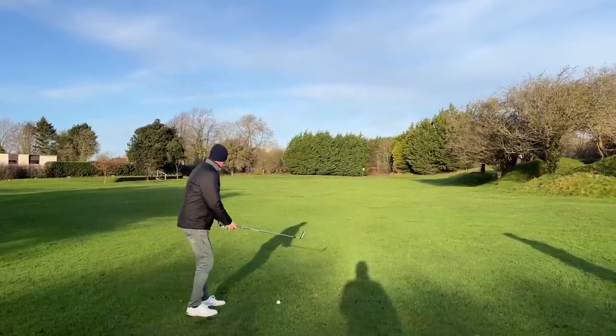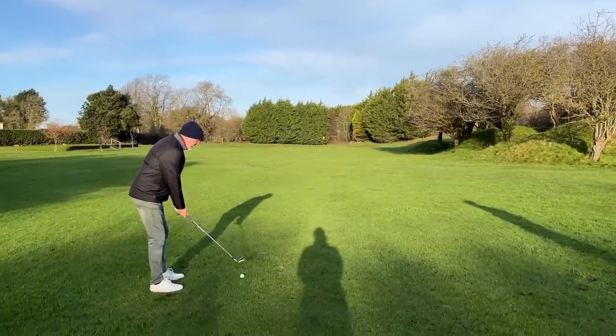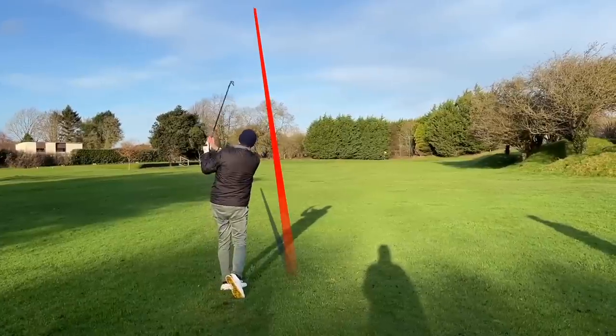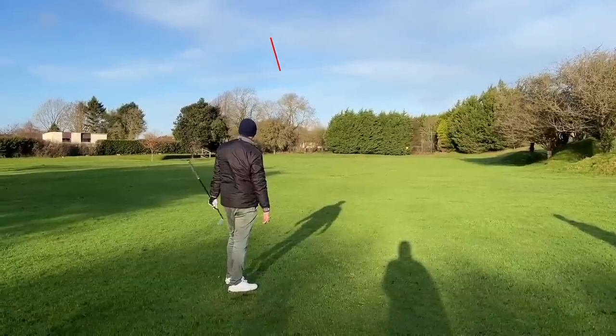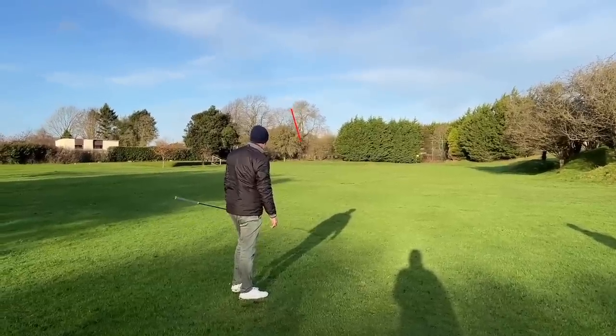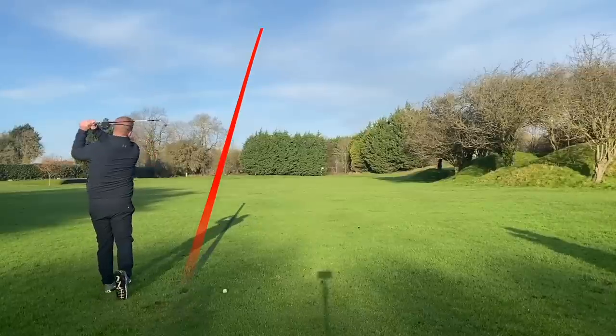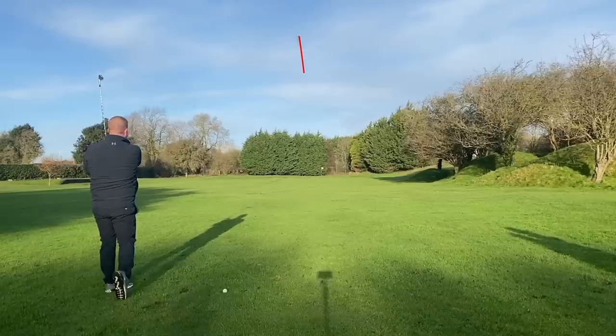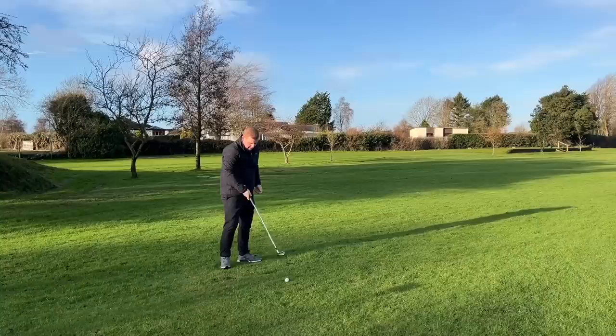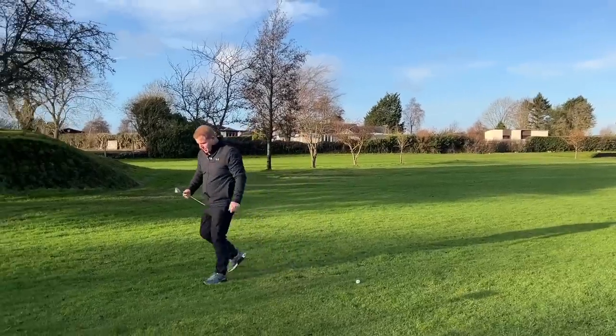There are a lot of people that, if they're doubting their ability to cope with the P770 at the long end of the bag, may certainly find confidence at the short end. This is the P799 iron — and now the P770.